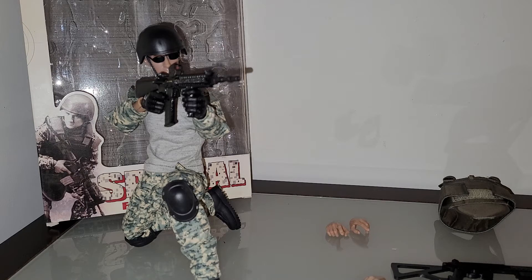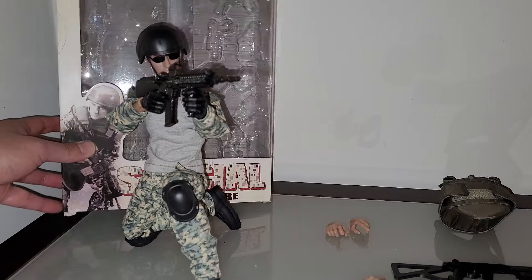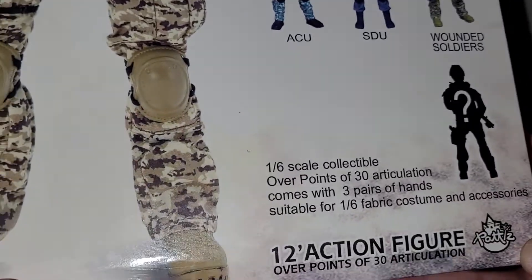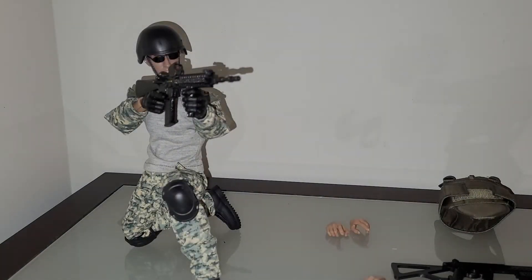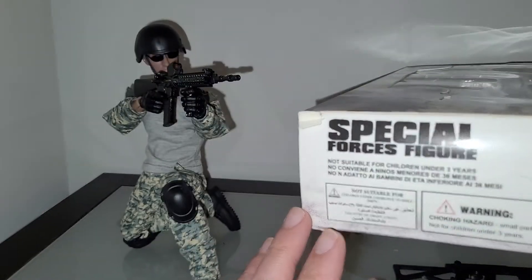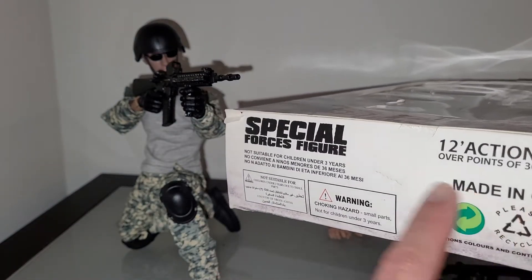This is going to be a review of the Special Forces figure. I know this is a very cheesy brand — the apparent company for this figure is Patty's Toys or something like that. Anyway, I'm thinking this thing was probably made in the 90s or something like that.